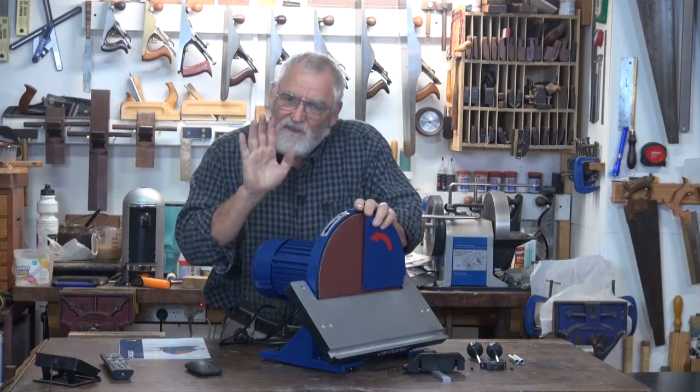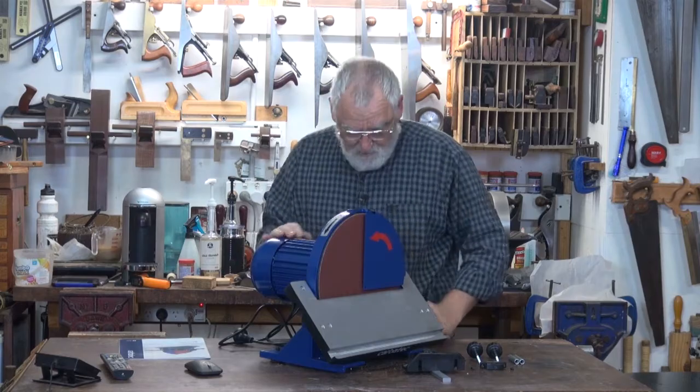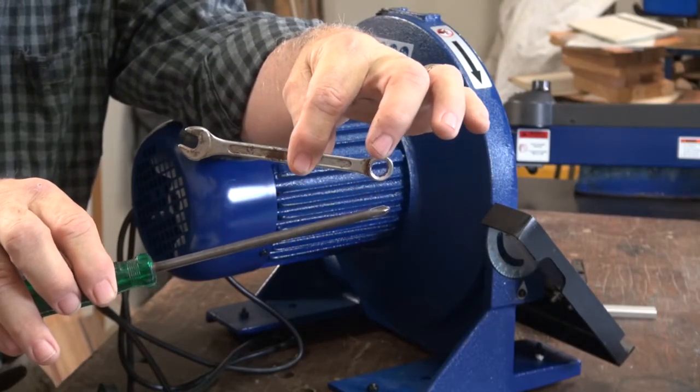As you can tell right out of the box, there's not much assembly required. However, you will need a couple of tools, and that is a medium-sized Phillips head and a 10mm spanner.